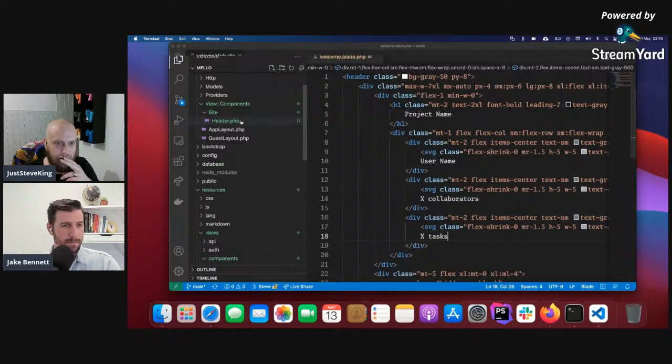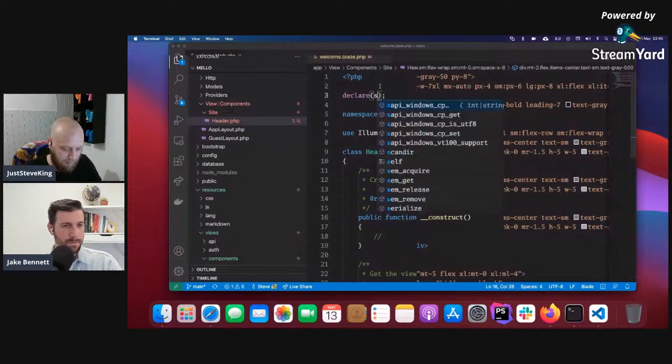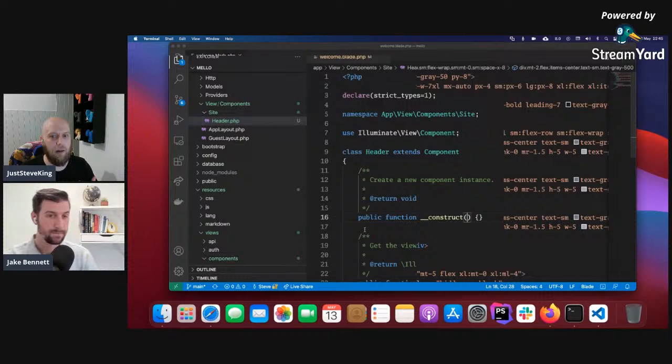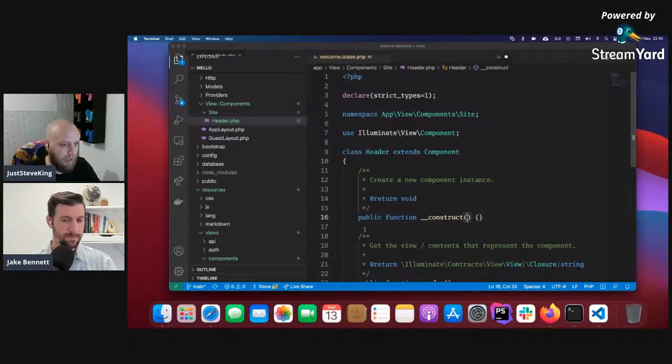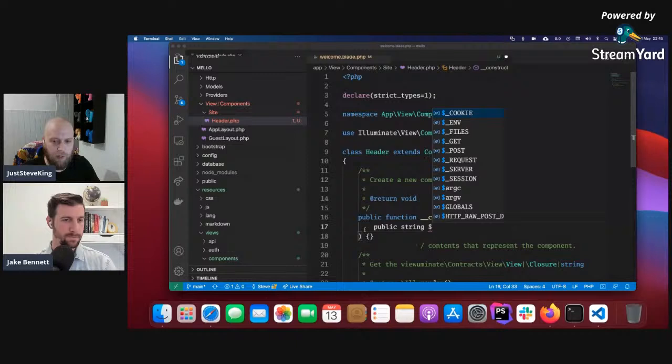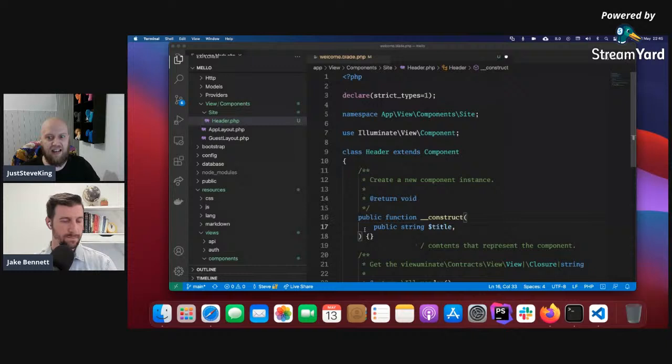If you come over to the class, I like to update every single stub and declare strict types — just a habit of mine. I'm on PHP 8, so apologies to anyone not used to that. What I typically do here is define what we're going to pass in. We're going to pass things in manually since we haven't set up the data layer. So I'll add a public attribute — a string — and we'll call it `title`, which will be the title within the header.